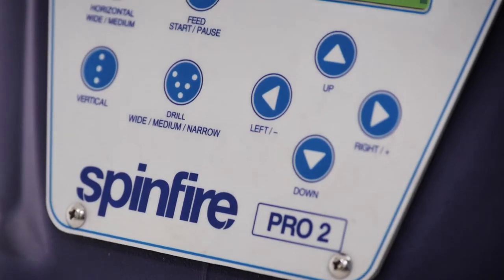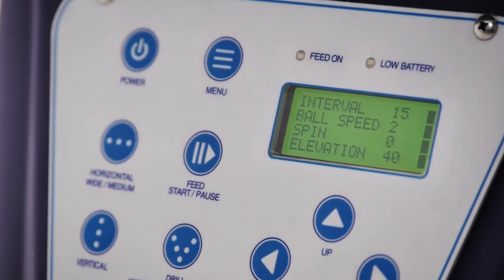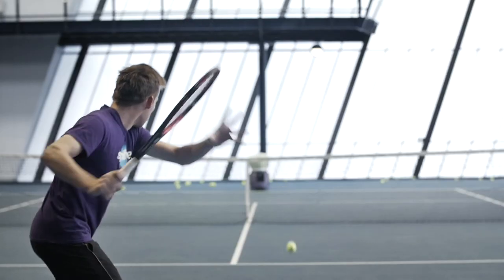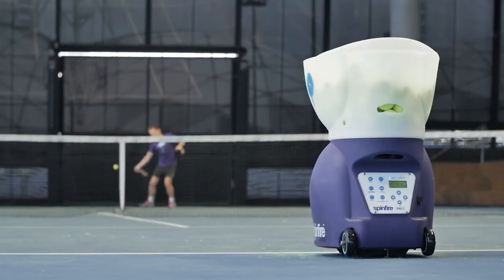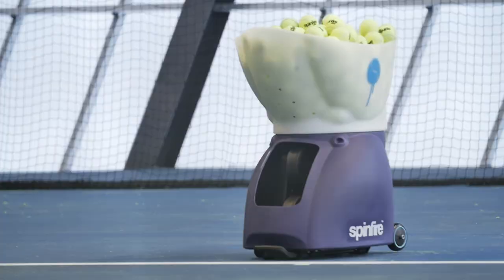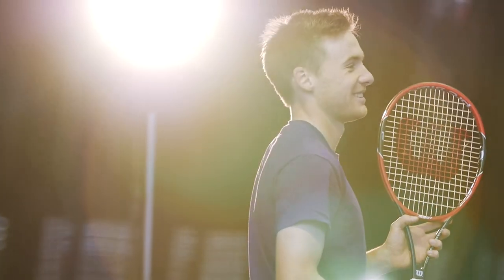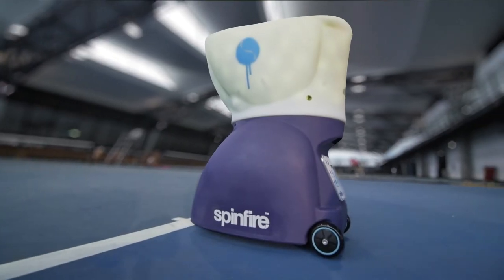The machine is controlled by a remote control or an intuitive membrane touch panel with a backlit LCD display, delivering a more realistic and challenging training experience. The SpinFire Pro 2 ball machine.